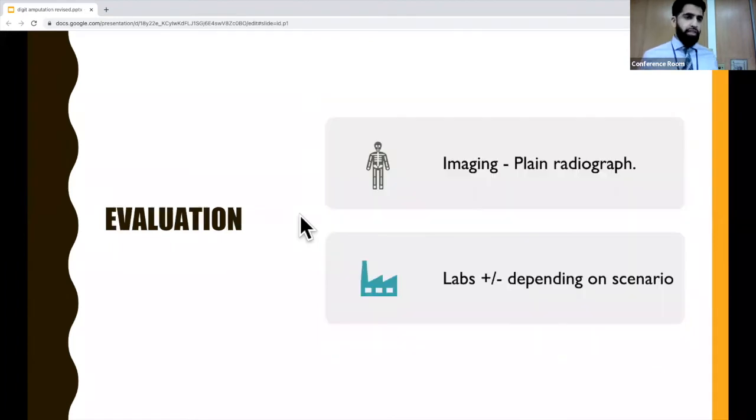For imaging, you don't necessarily need a plain radiograph, but all the sources I read recommended getting one just to see if there's any fracture that needs repair — you don't want to miss an open fracture especially. For labs, if it's just an isolated fingertip injury, you probably don't need them since there likely wasn't much blood loss. But if this is part of a larger trauma, you'll want to assess for acute blood loss.